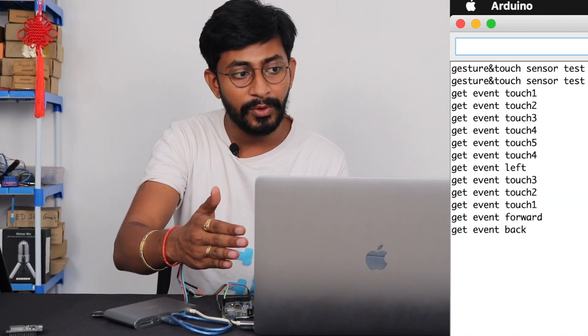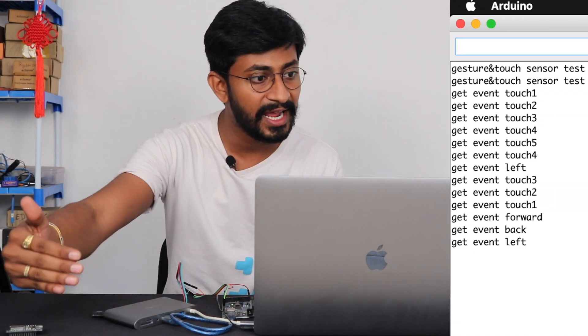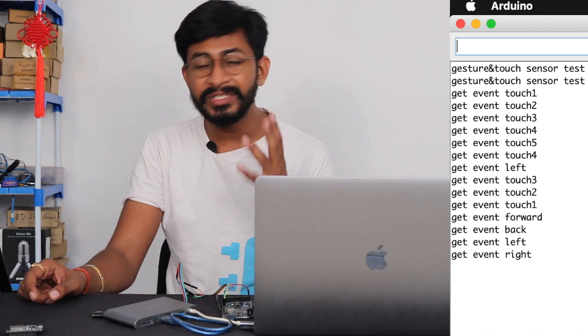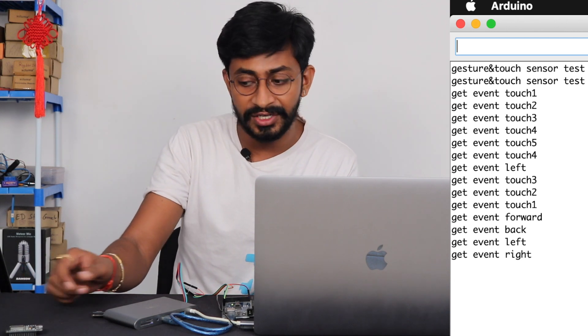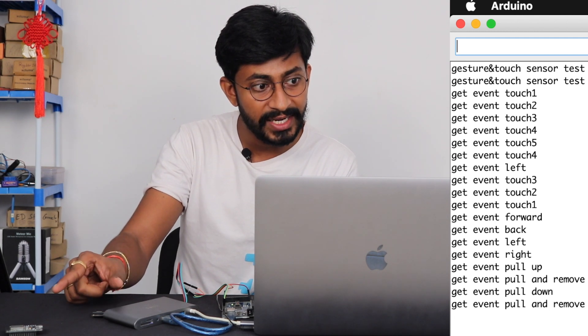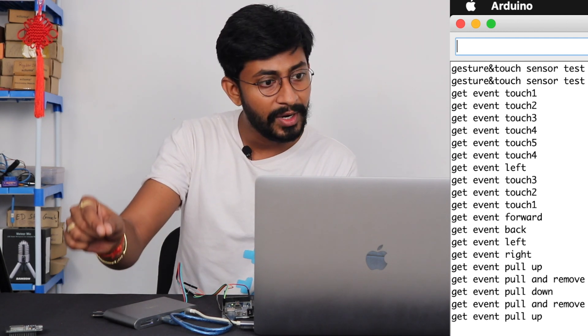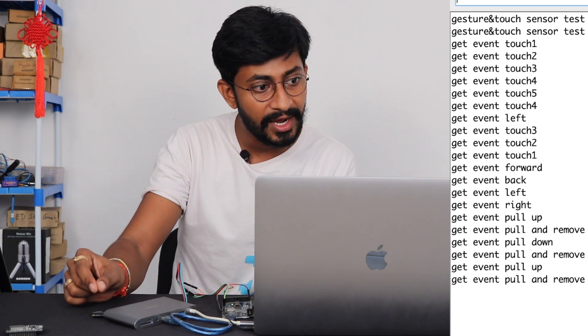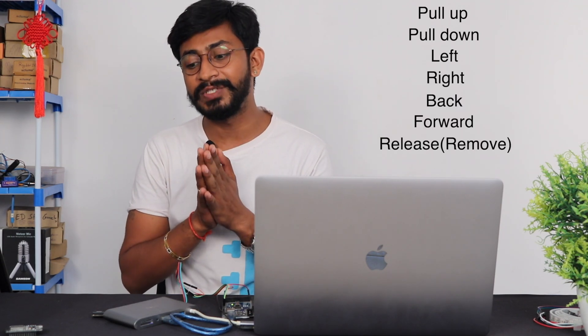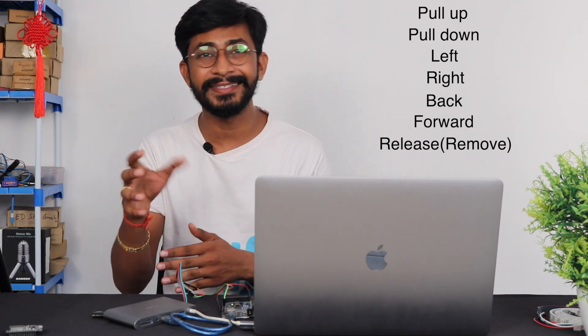Now let's test the gestures. There are seven different kinds of gestures the sensor can recognize. First is forward and backward — that's two gestures. Left and right — another two, making four. One gesture I found very cool is the pull up and pull down gesture — pull up and release, pull down and release. So the seven gestures are: pull up, pull down, left, right, back, forward, and release.